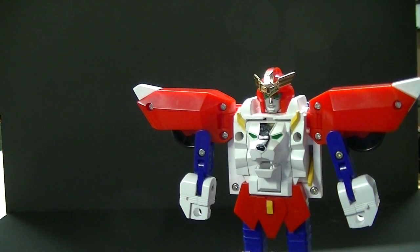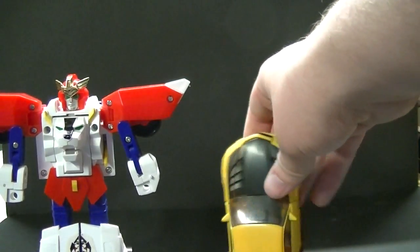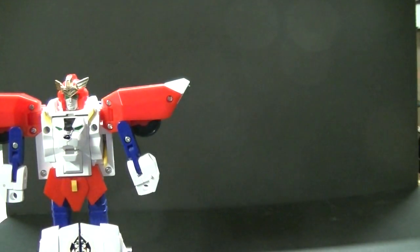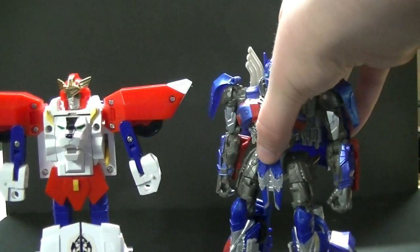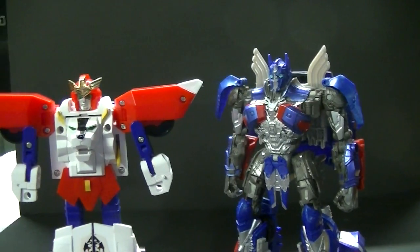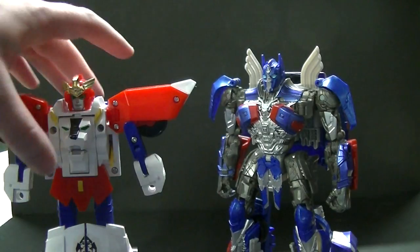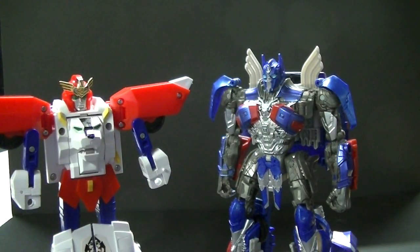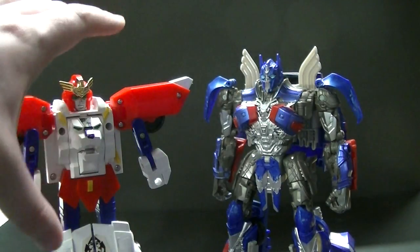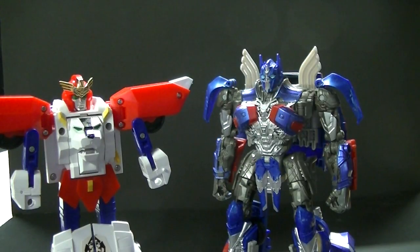Since I'm not going to take the time to transform him again, here is the same Bumblebee standing next to him for scale. It does use the mass of his vehicle mode better than what Transformers of today use. I'll also show off the Last Knight Voyager class Optimus Prime to get a good idea of where he stands compared to Voyager. Since the new line of voyagers is a lot smaller than before, he feels a lot like an Armada-sized deluxe.